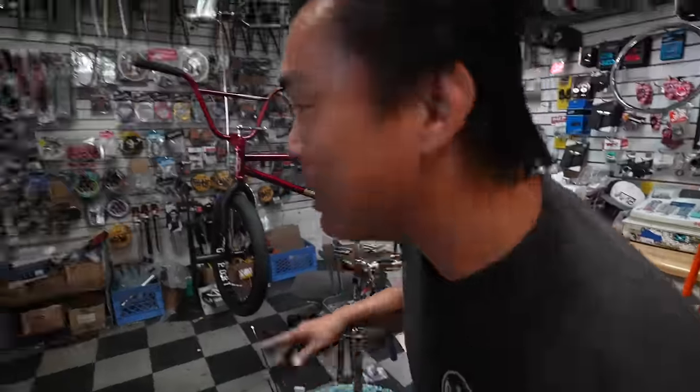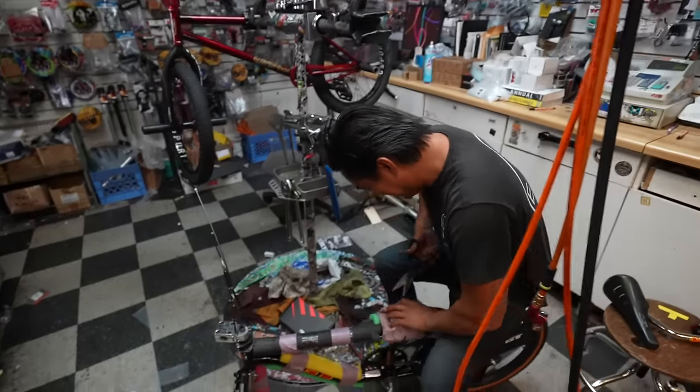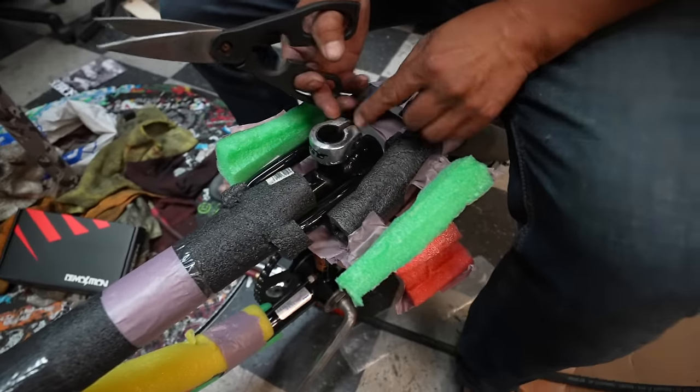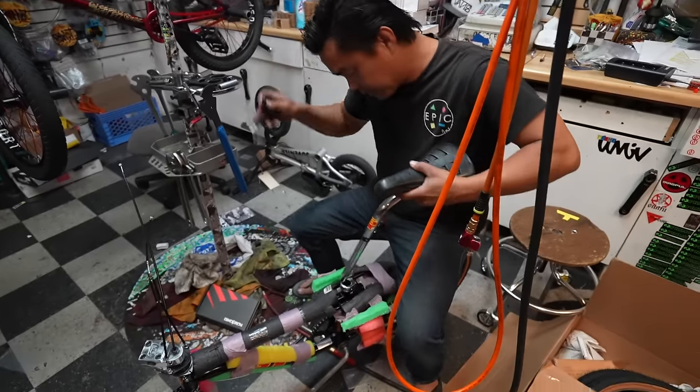Believe it or not, I do better when there's nobody here. When I know there's people standing there watching me, I'm a little bit more timid, a little bit more controlled. Good sign there's no crack, no crimp, no hammer mark — that's actually really good. Man, I'm pretty excited. Let's undo this whole thing and see how this thing goes.